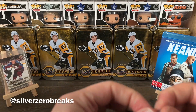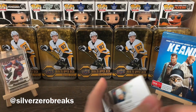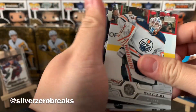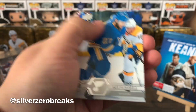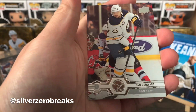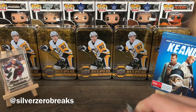We have Cam Fowler, Connor Hellebuck, Miko Koskinen, Nick Bonino — former Duck — Alex Petrangelo, Keith Yandel, Matt Calvert, and Sam Reinhart. On to the packs on the left hand side.